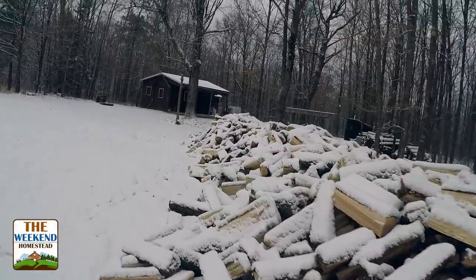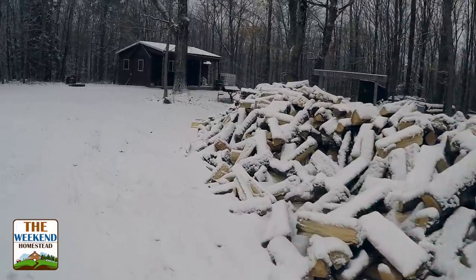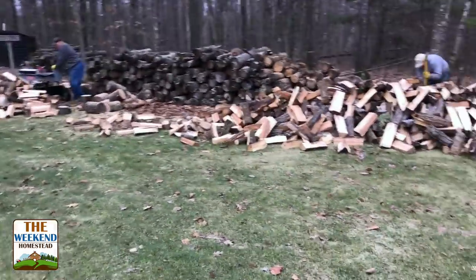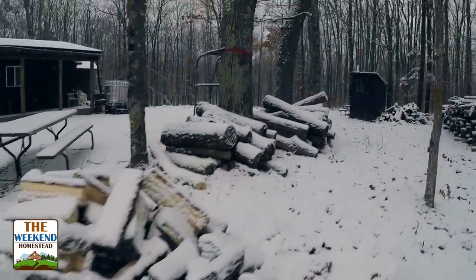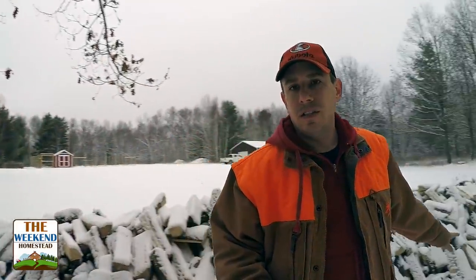This here is a pile of firewood. Got all the shorties right over there, got some more right here. This is all we got left to do. Absolutely no shortage of firewood right here.